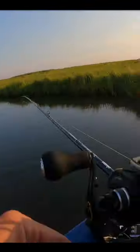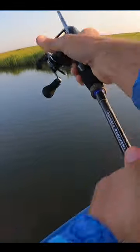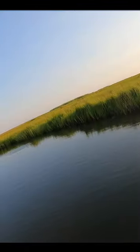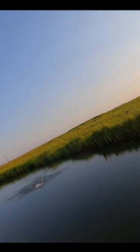Oh, there's a fish — there's a speckled trout! Look at that! Oh, my zimmer swimmer!